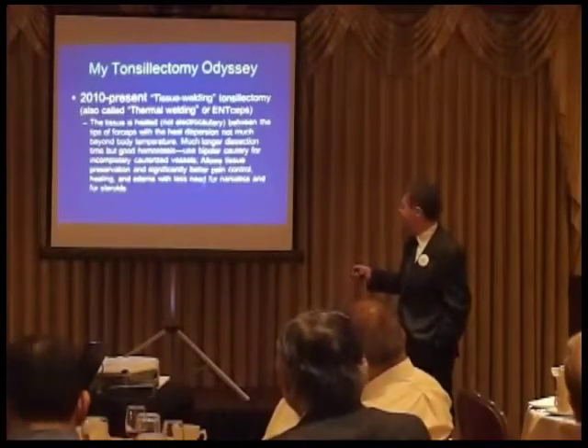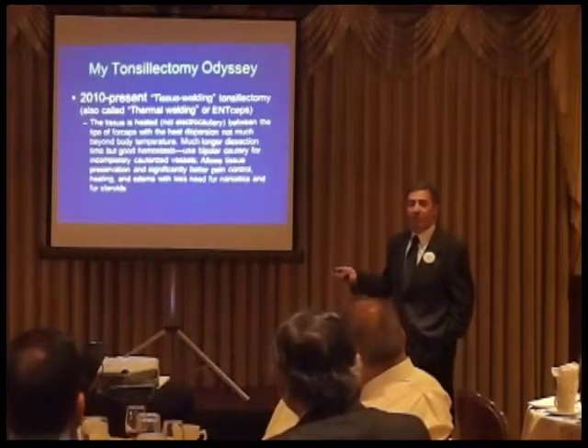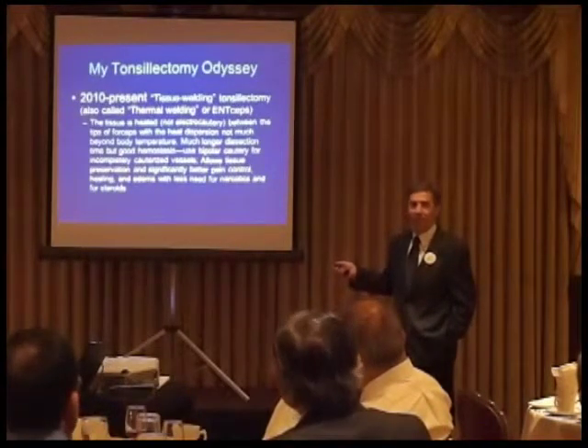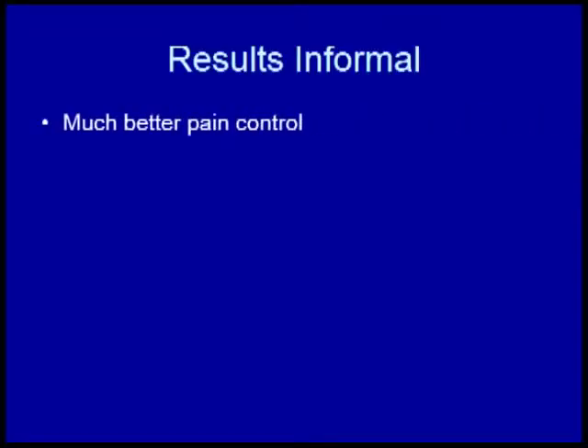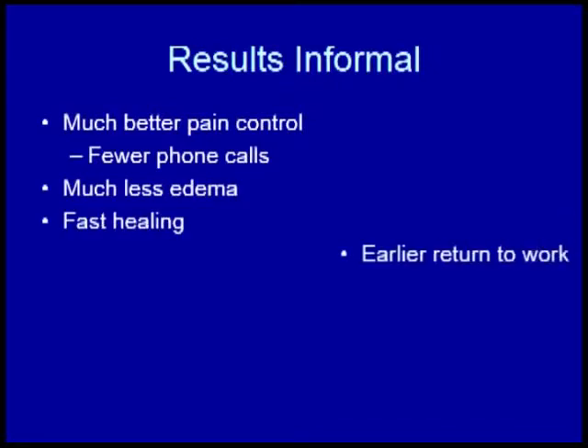I think it does have significantly better pain control. My nurses, dealing with all adult patients, were saying we're not getting the phone calls anymore — we have to call patients to check on them, and they're just doing fine. Much better pain control, fewer phone calls, much less edema, faster healing, and early return to work. I tell the staff: for every extra minute I spend in the OR, I'm probably saving five minutes on the phone explaining pain to patients.